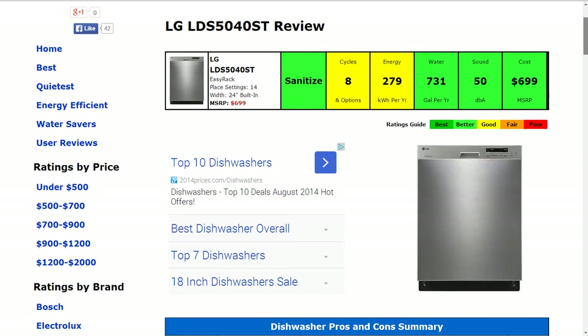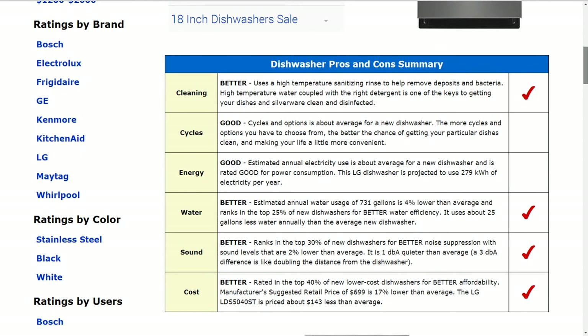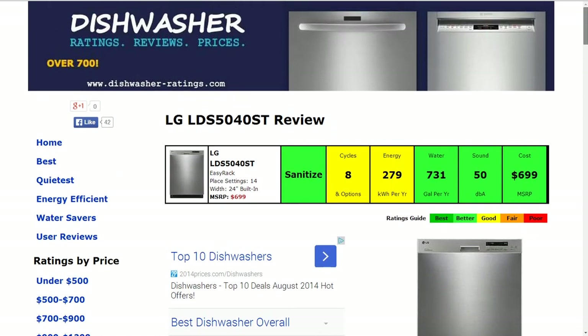The sound is about 50 decibels, which is a little bit better than average — slightly quieter — and that gets a better rating. The cost is $699 for the MSRP, which is about 17% lower than average, and that also gets a better rating.